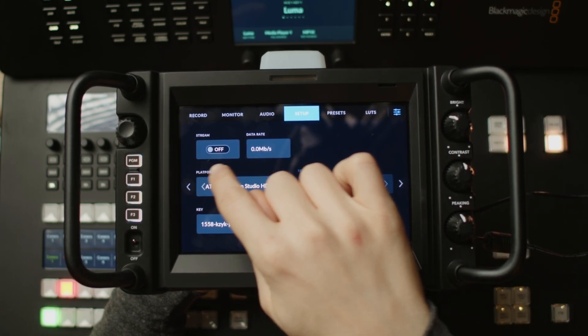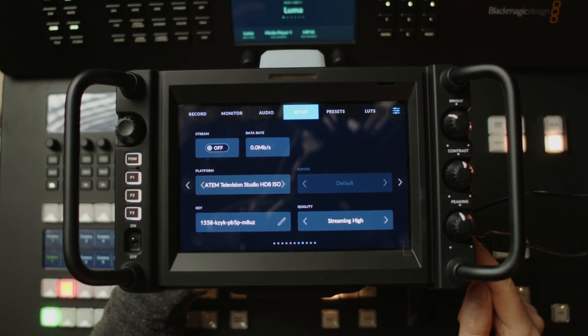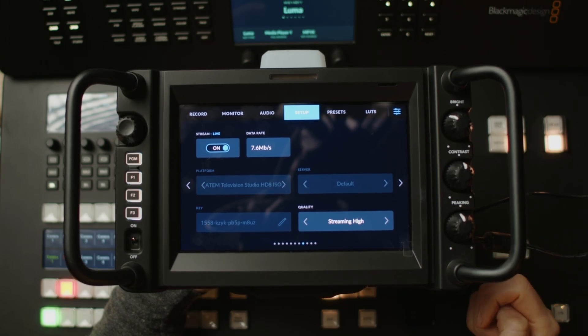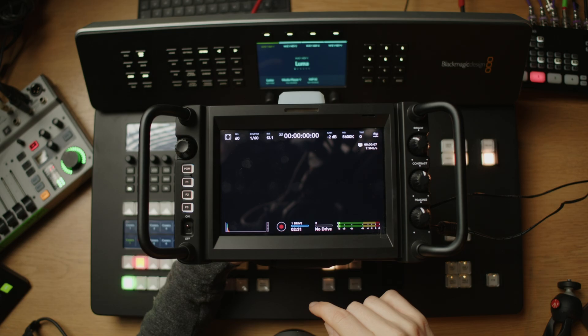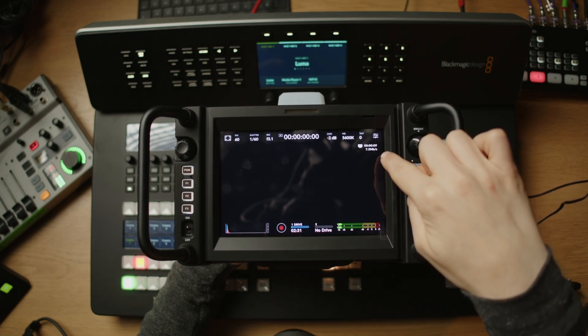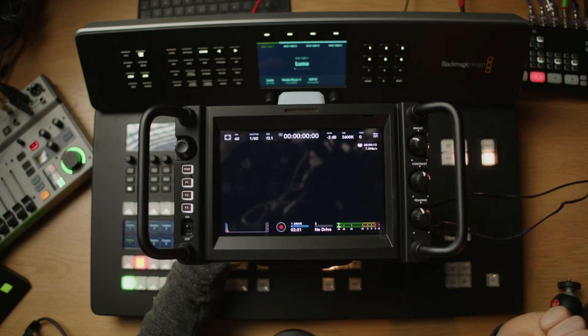Successfully imported. Going back to the platforms, I now have the ATEM Television Studio HD 8 ISO as a destination. I'll hit stream and it'll start going live on that ATEM. You can see that we are going live and there is a little status indication showing how long we've been live and how much data it's pushing to the ATEM.